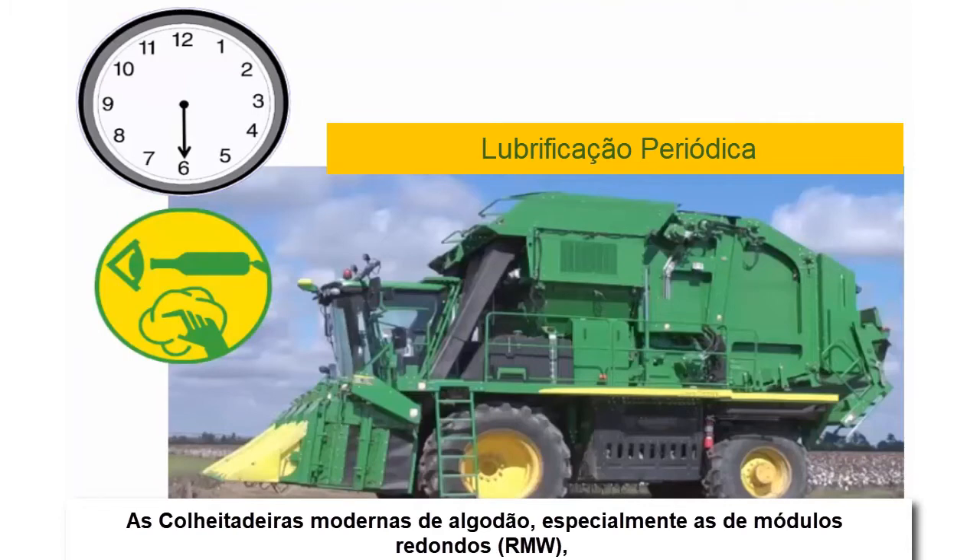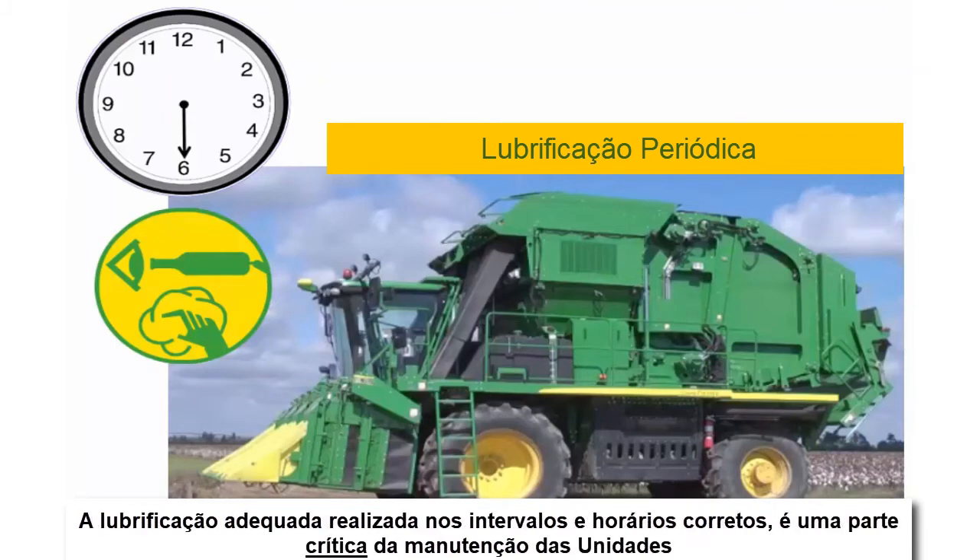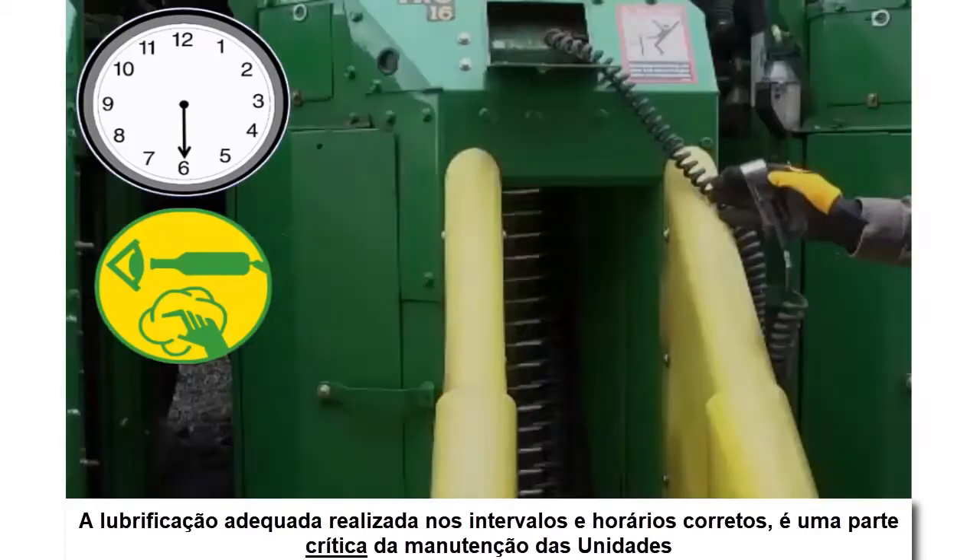Modern cotton harvesters, especially the round module building models, accumulate many more row unit run hours in one day of picking than their predecessors. Proper lubrication performed at the correct hourly intervals is a critical part of row unit maintenance.